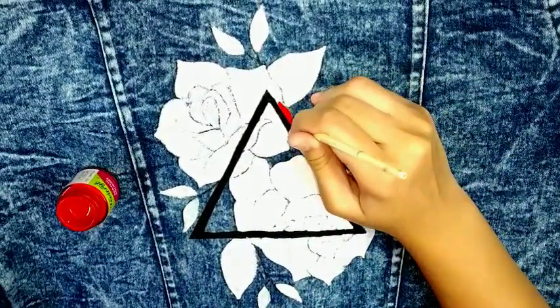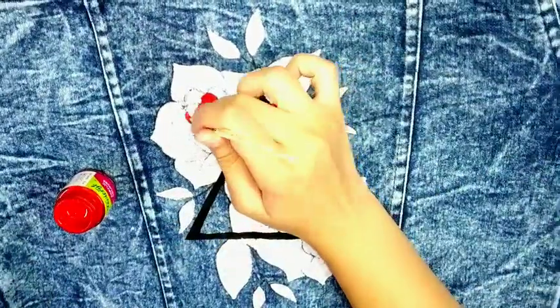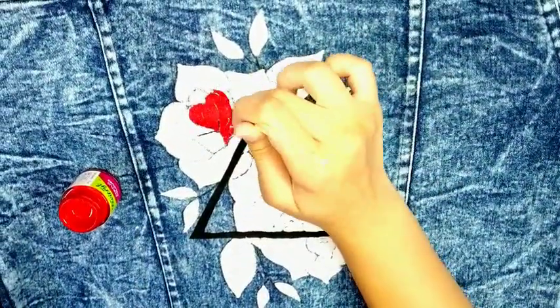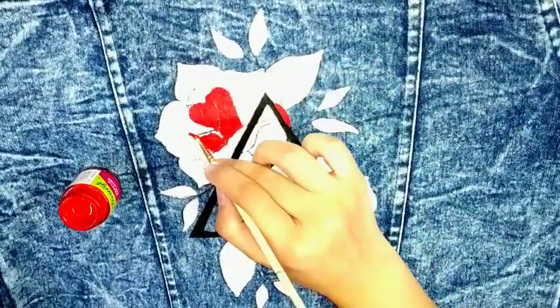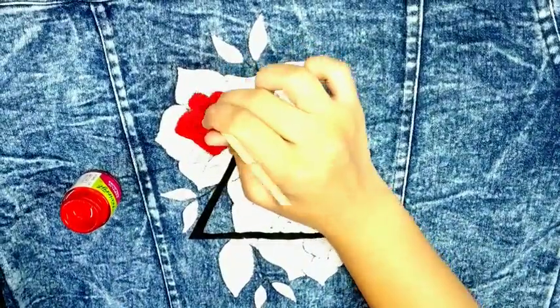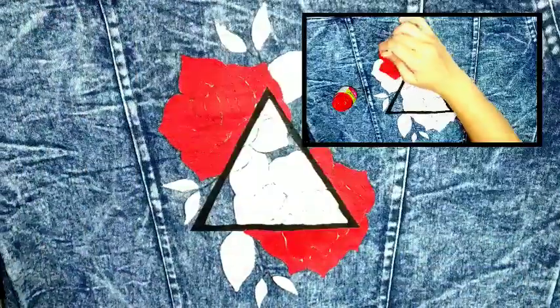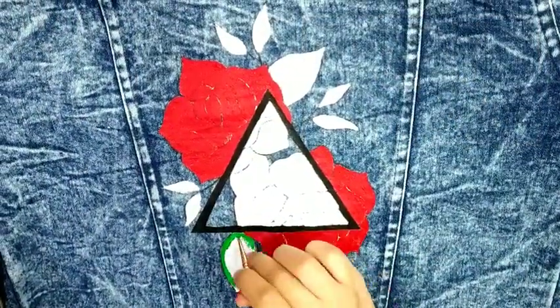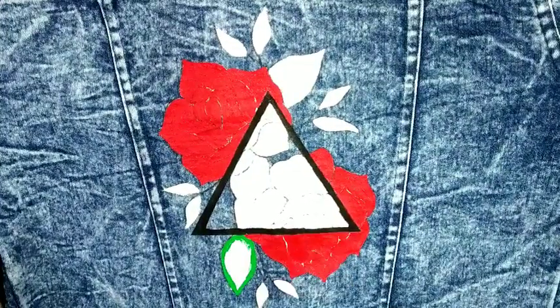Like this, we are done. I will take now red paint and just add light to our roses. Now it's time for some green paint for the leaves.